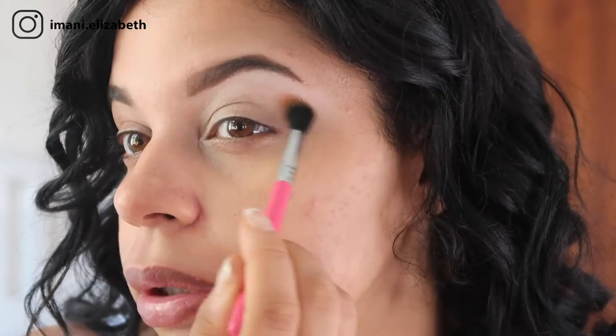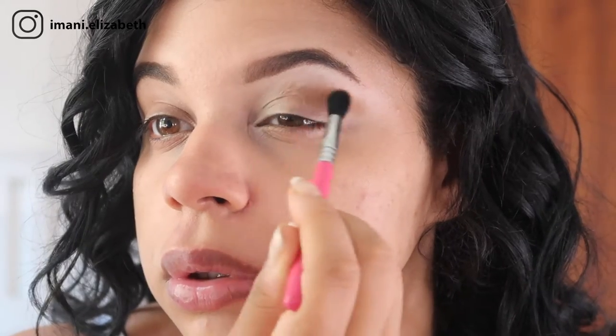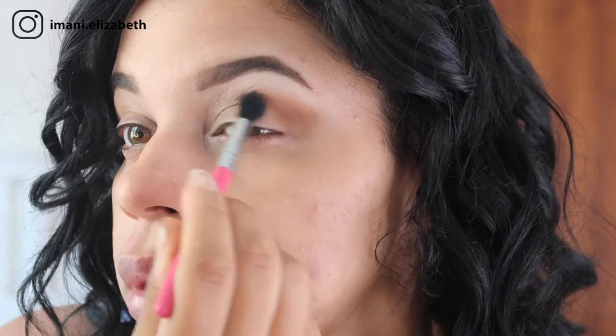Now we're going to take our Milani pressed powder in the shade Pekin. This is a bronzer, and when Holly does her video she uses her bronzer for the actual transition shade, so that's what we're going to do today. I'm going to take that on my Sigma E38 travel brush — these little travel brushes are amazing. I bought them on Beauty Bay. So we're just going to take a little bit on our brush, dust off the excess, and blend out our transition.